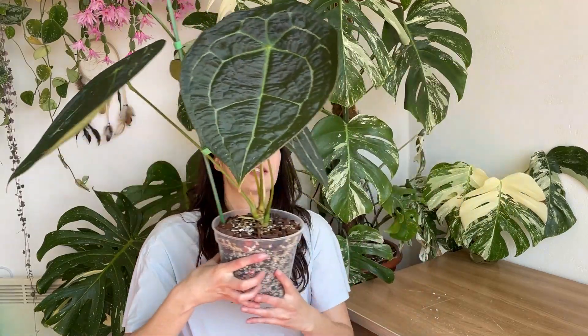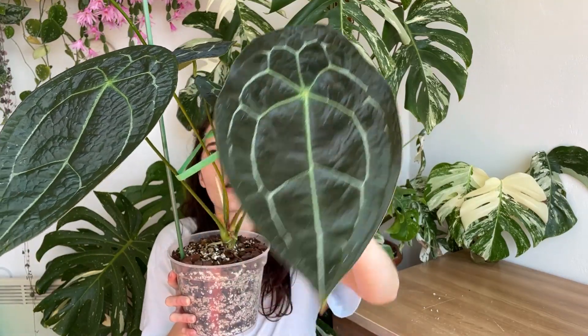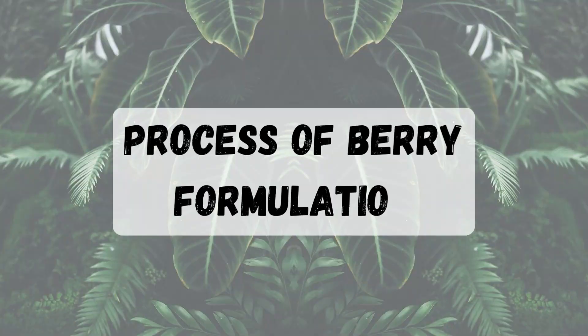What happens now is the genes that this plant has are going to get recombined and we're going to see some variations, which I'm really excited about because the sheen on these leaves is absolutely amazing. It already reminds me of a luxe hybrid — the luxe hybrid was in the works but the inflorescence aborted. I'm going to keep trying though.